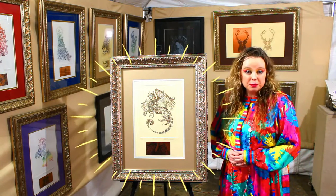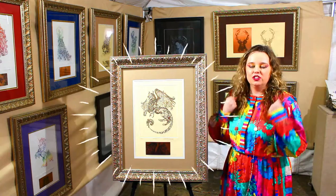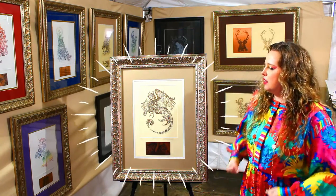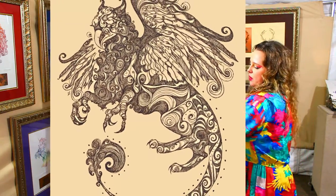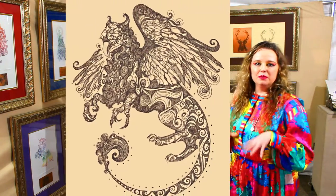Their representation is of strength and courage. Basically, they're usually put in tombs as protectors, so they're very strong iconography — that's why I have this strong powerful face going on, and the clouds out, and the spans, and why I isolated him like that to make him the center of attention.